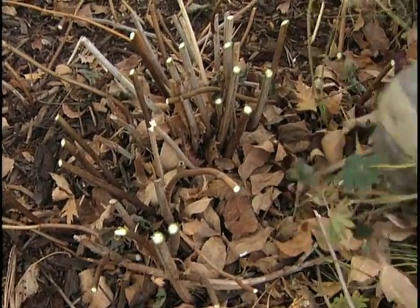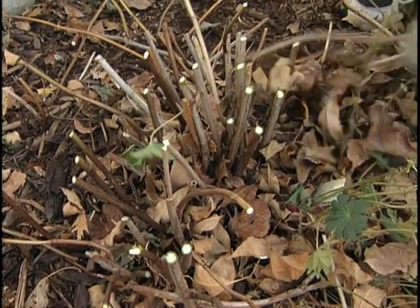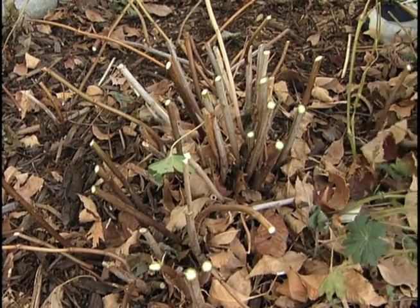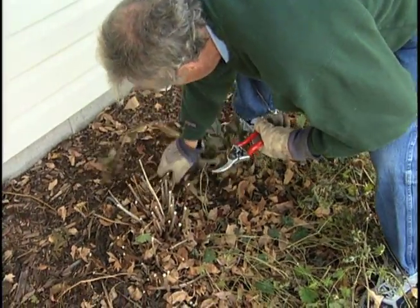They're completely hardy here, so we don't need to do anything more with these. The Annabelle hydrangea is a perfect plant for growing in our northern plains region and rewards us generously with beautiful flowers in the summertime.